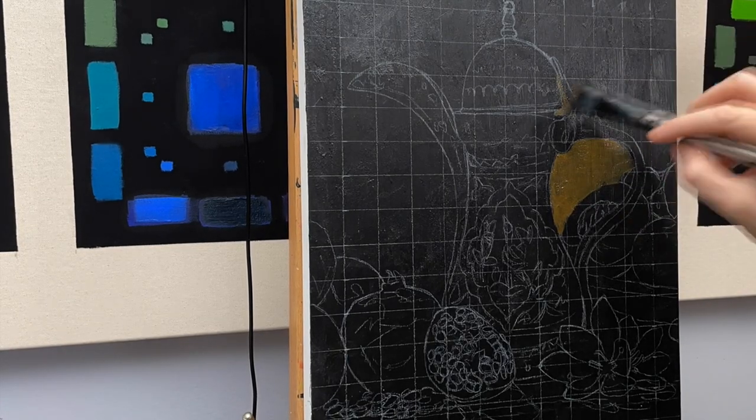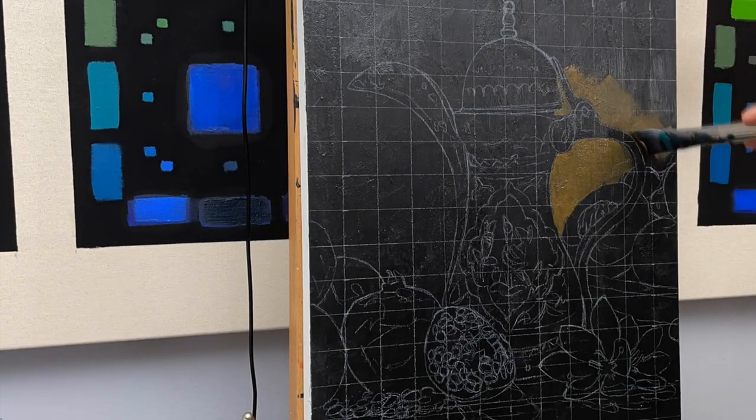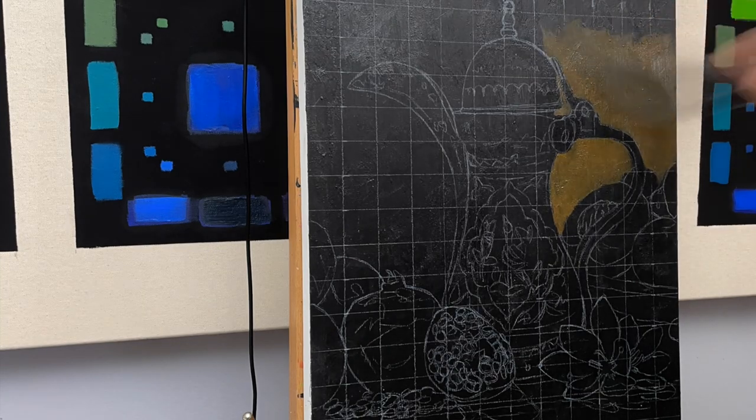I wanted to paint this piece to honor my best friend who is Persian. In his culture the teapot, pomegranate, and saffron are all important symbols.